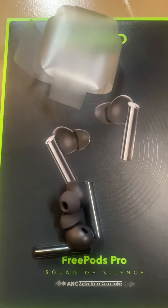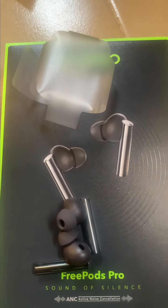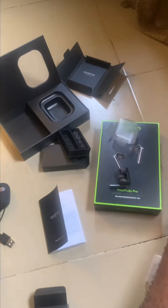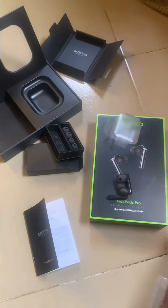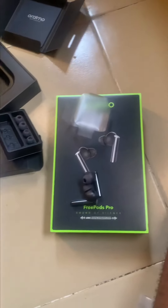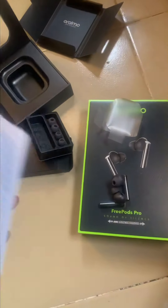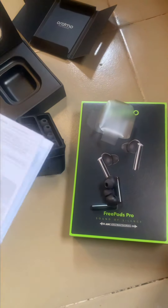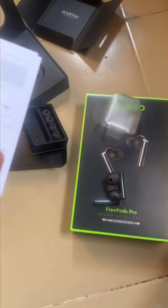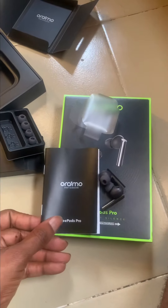It's worth every penny at 31,900 including shipping to Lagos and Abuja. I love music and I played battle royale with it for a couple of minutes. You can switch to gaming mode by pressing down the right earbud — six beeps means it has changed to gaming mode. The gaming mode is fantastic, almost perfectly accurate. So look out for Oraimo — they're not joking this time, they're taking over the market.